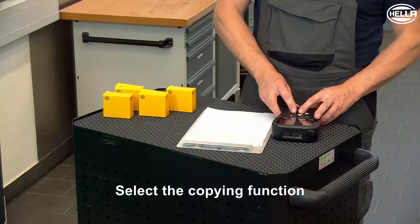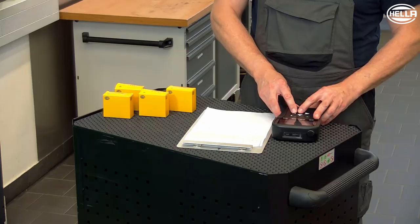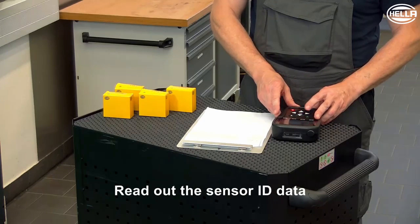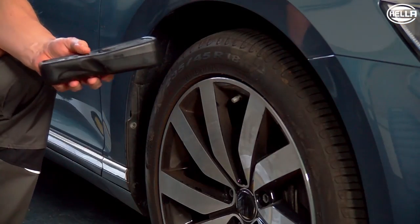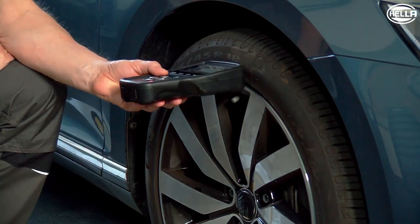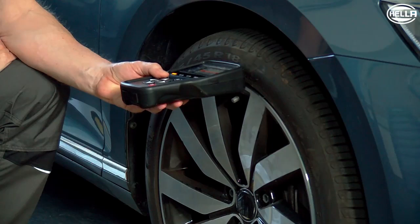Now select the copying function. Before copying can be carried out, all existing sensor identity data must be read out first. Read out all tire pressure sensors from the wheels one after another according to the instructions of the TPMS device.